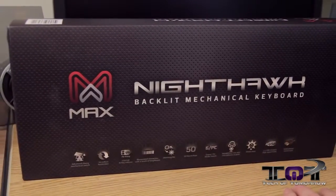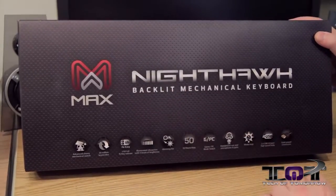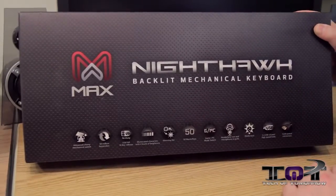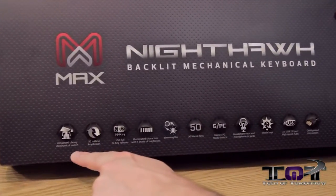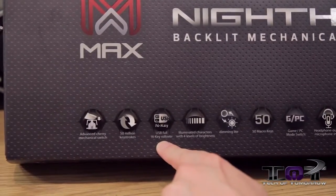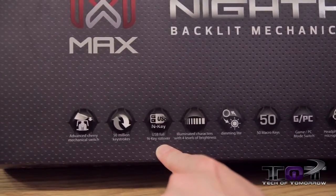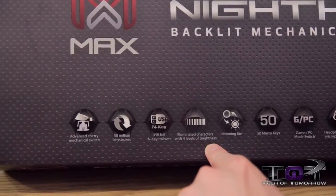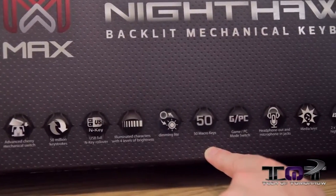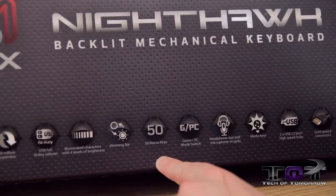Alright folks, like in any unboxing, you want to start off with the box. So here we got it — the Max Keyboard Company, featuring the Nighthawk Backlit Mechanical Keyboard. Advanced Cherry Mechanical Switch, 50 million keystroke life, USB full end key rollover — which means you can hit the keys as many times as possible and the keyboard is not going to freak out. Illuminated characters with four levels of brightness, dimming light, and 50 macro keys. So the guys out there who like to program all their stuff to play games, you get 50 macro keys.